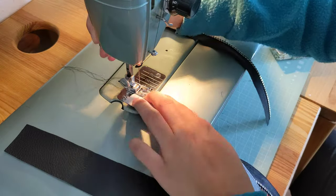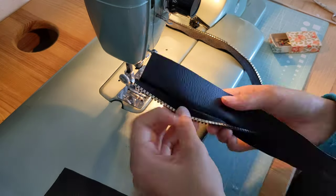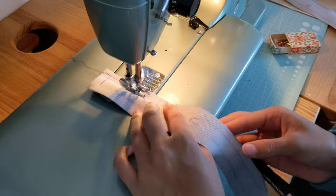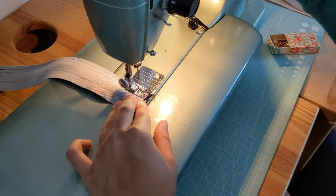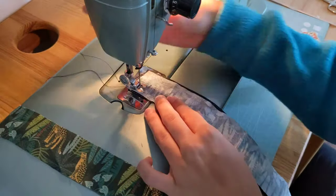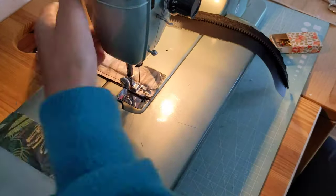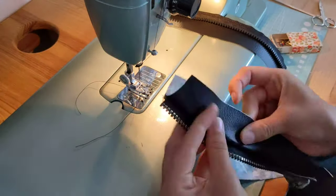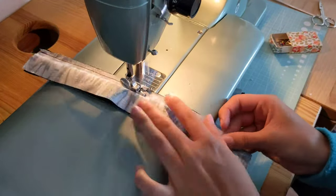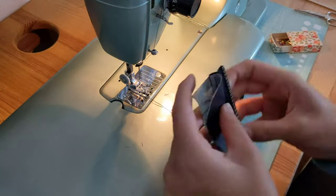The next step is to sew piece C to the zipper with the right sides facing each other. I took the zipper apart to make it easier, and then attached the lining to the zipper by facing the right side of the lining to the wrong side of the zipper. I fold both over afterwards, do the same for the second piece, fold them both over and topstitch them so it falls flatly and looks really neat.